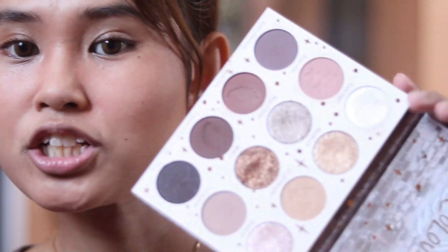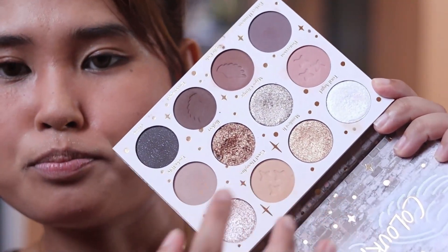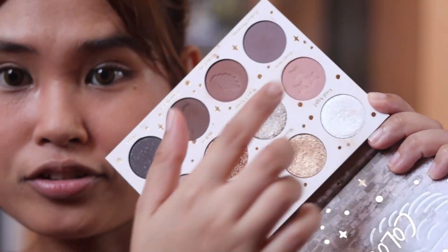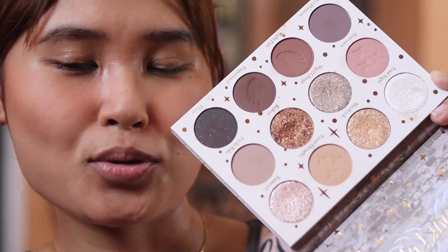Let me just preface this by saying I think this is a decent dupe for the Natasha Denona I Need a Nude palette. This is actually the main reason why I decided to buy this palette, because of the color scheme — it is very much similar with the I Need a Nude palette. You have your nude transition shades, the deeper shades for your outer crease, and of course the very exquisite shimmer shades.